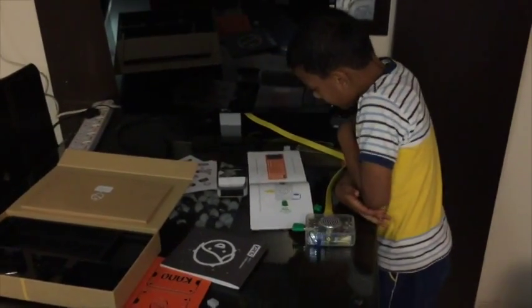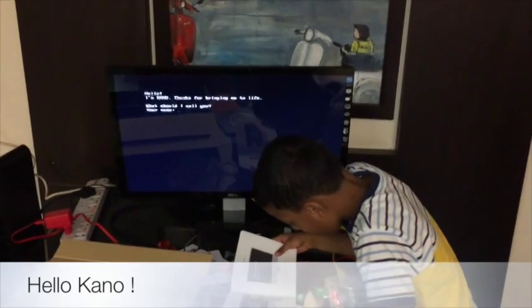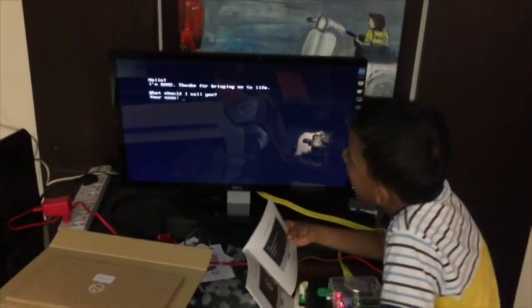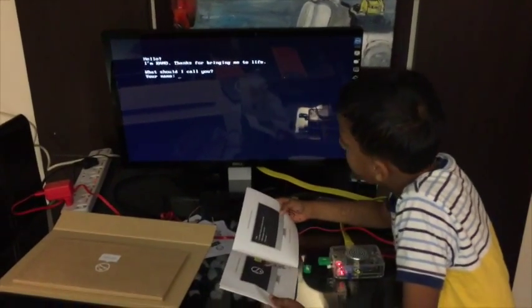Now your computer can talk, display and connect. Let's give it some new ideas. Now follow along on-screen, tab and press enter. Hello, I'm Kano. Thanks for bringing me to life.